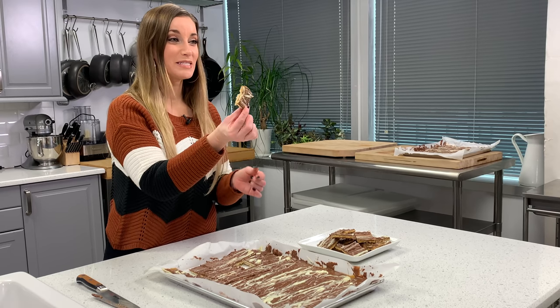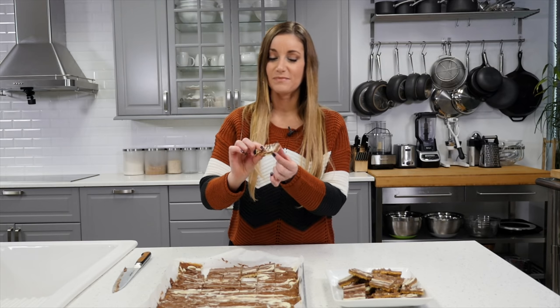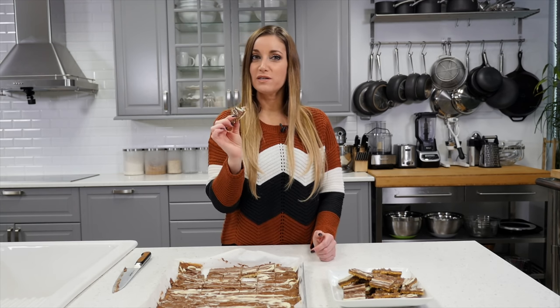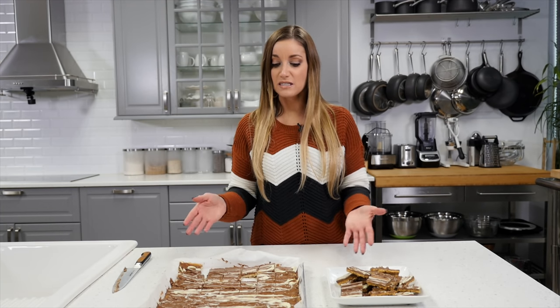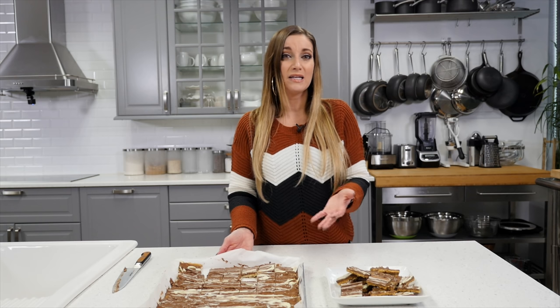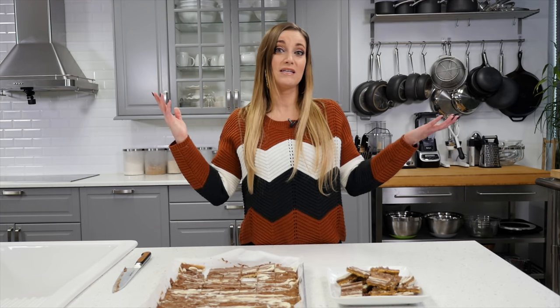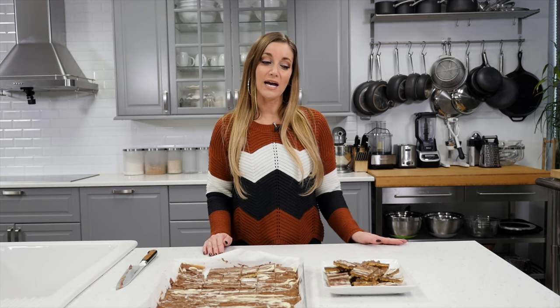Alright, the ultimate taste test. See how the bottom gets the caramel on it? It's so good — that good sweet and salty taste. These are delicious and you can make them all year round. It's a fun, easy recipe to do with anybody of any age. Little kids love this, older people love this. If you enjoyed this video, please give it a thumbs up. And if you happen to make the recipe, tag me on social media because I would love to see your photos. Please subscribe for more videos. I will see you next time, bye!